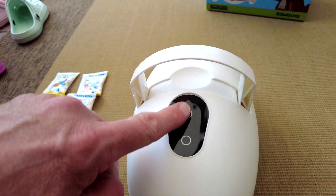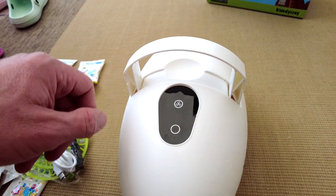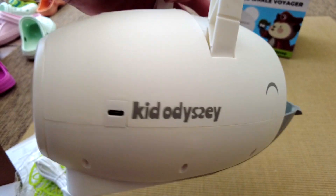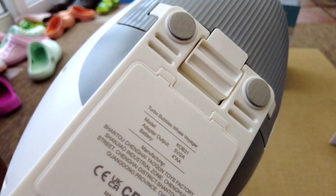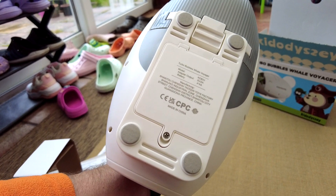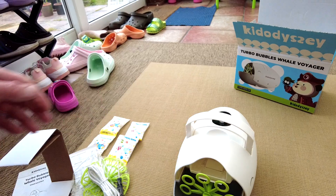There's a handle at the top, a power button, and what might be a speed button as well. On the back you can see the fan and the USB-C port on the side, rubber feet on the bottom, and the battery compartment. Rather than using AA batteries, it's nice to be able to just plug it into a mains adapter or power brick.